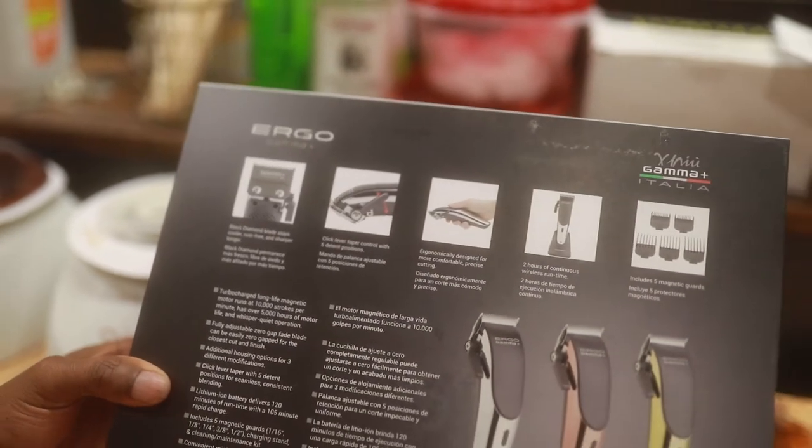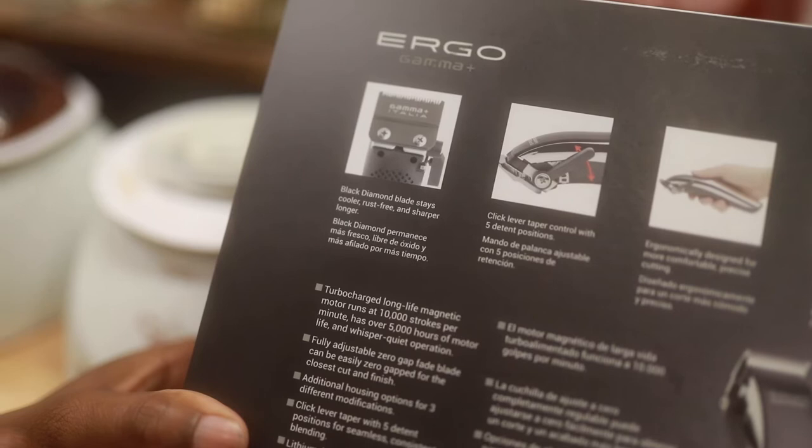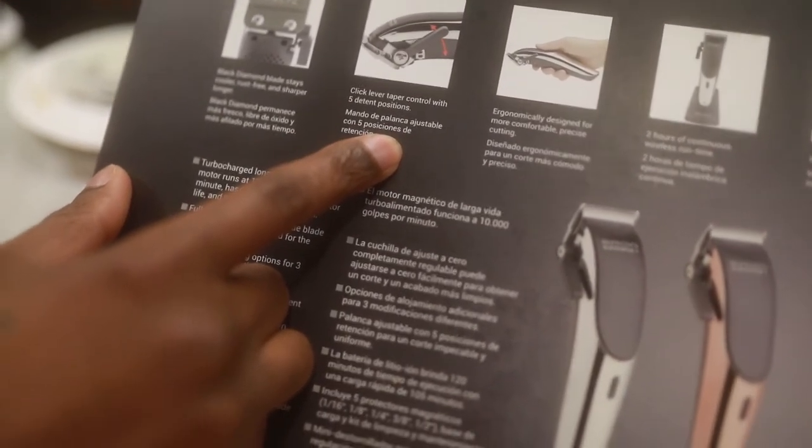This is the Ergo by Gamma Plus. The black diamond blade stays cooler, rust-free, and sharper longer. Clipper click lever, taper control with five detent positions.